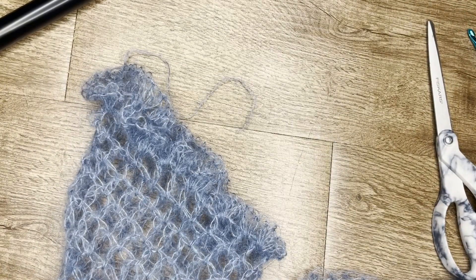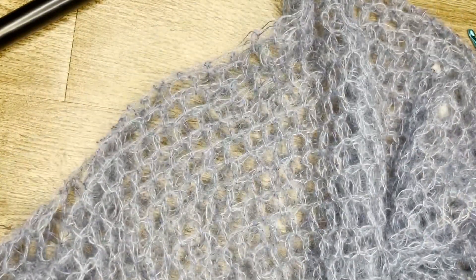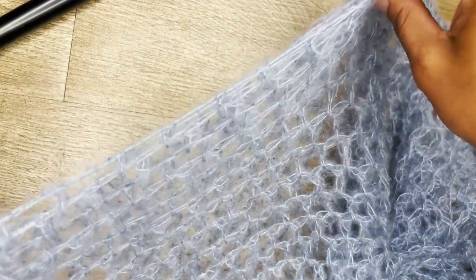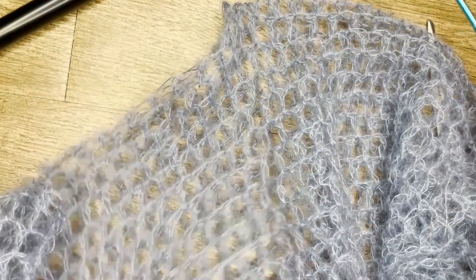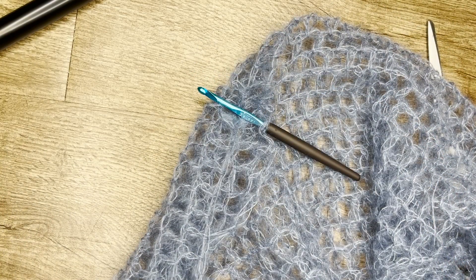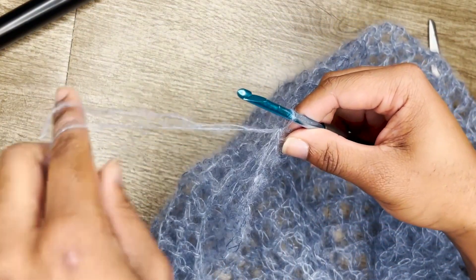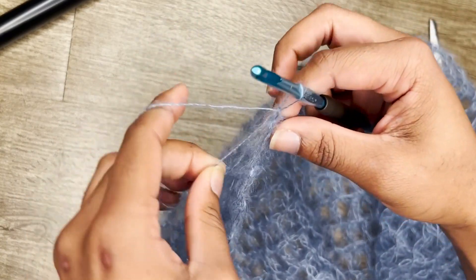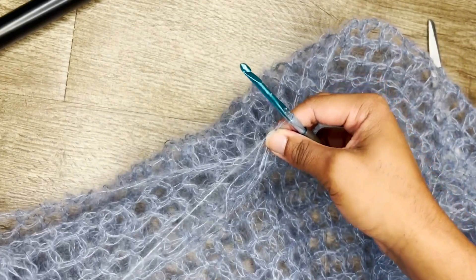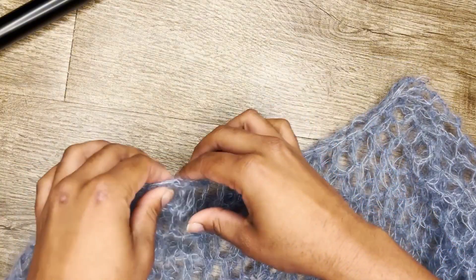Now we're done with the basic part of the shirt pullover sweater and we're going to do some finishing touches. First I'm going to do the neckline — grab your smaller hook. Attach your yarn with a slip stitch, then do one single crochet in every space all the way around. This is what the finished neckline looks like.